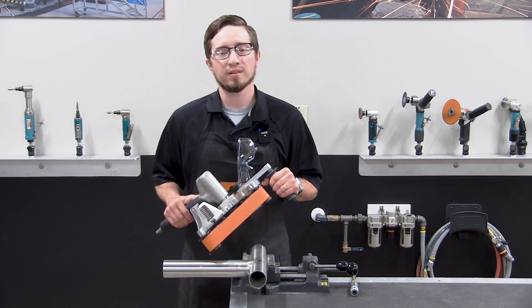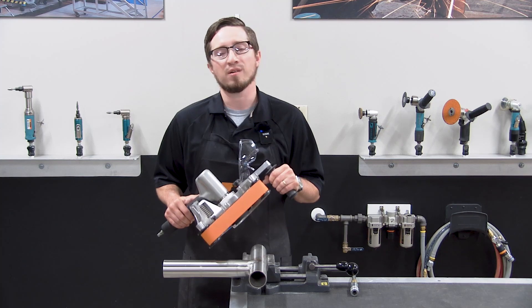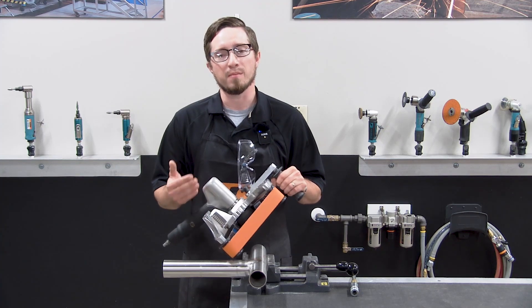Hi, my name is Vince DiLorenzo, the DynaBreed corporate trainer. In this video, I'm going to go over some of the features of our model 14360 pipe belt finisher.